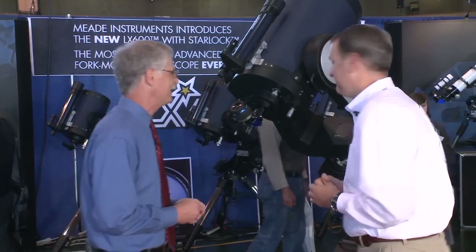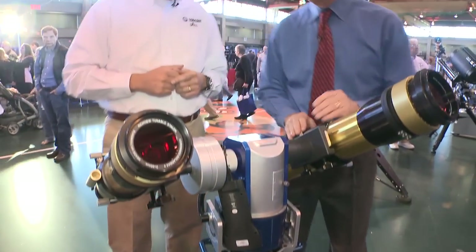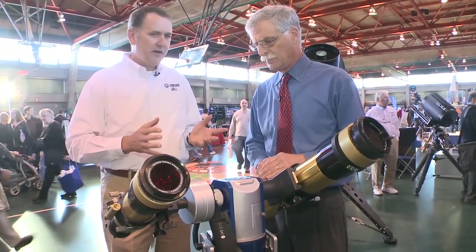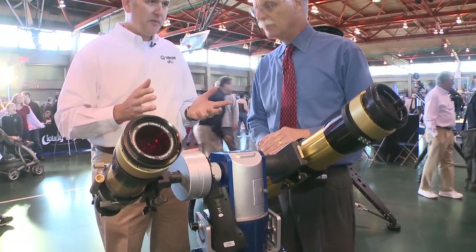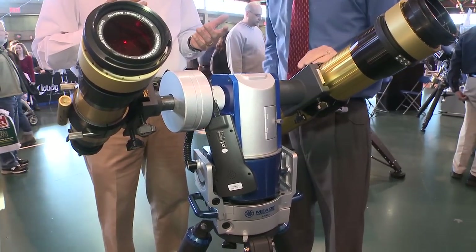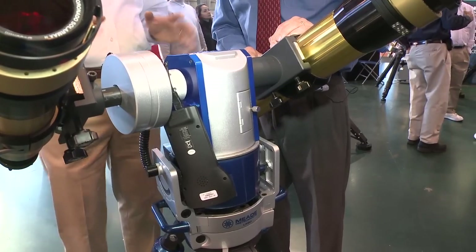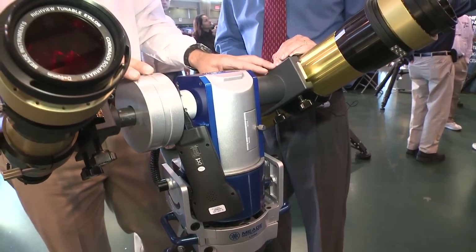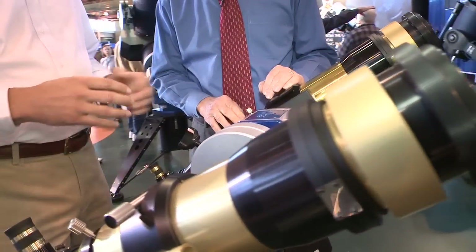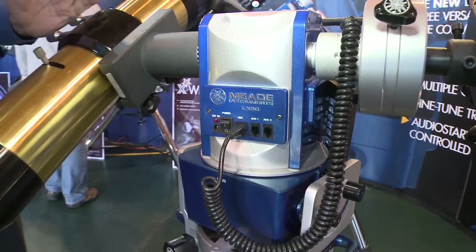Let's look at the LX80. This is our LX80 multi-mount — it's kind of our entry-level, very flexible mounting system. By multi-mount, we refer to the different configurations you can achieve. A lot of our telescopes can be set up in altazimuth or polar. This mount is different — it can be set up with dual OTAs in altazimuth, which is great if you're doing solar observing or outreach, with two optical tubes pointing at the same target utilizing the same computer go-to system.